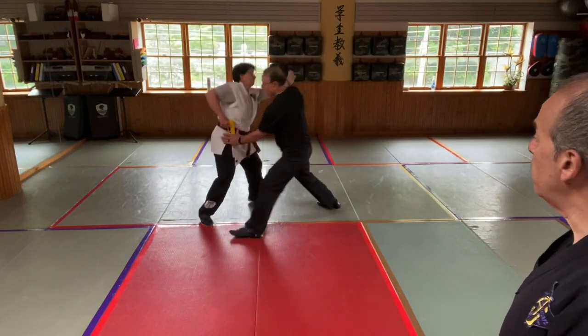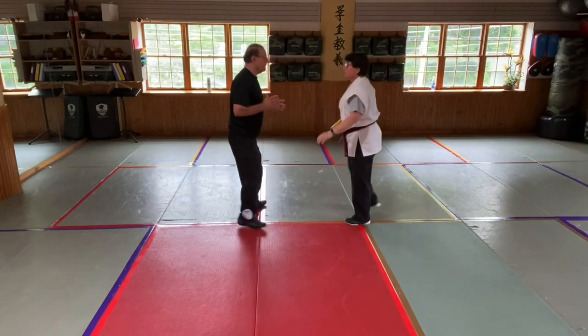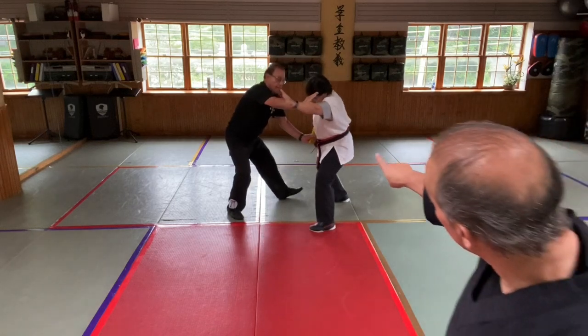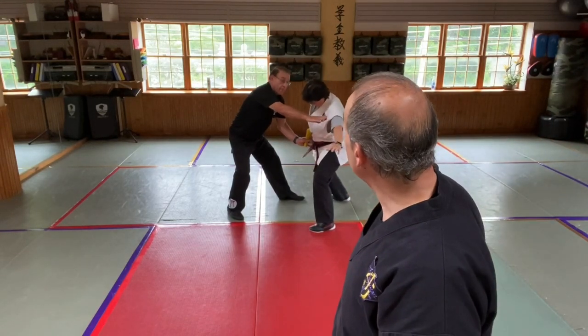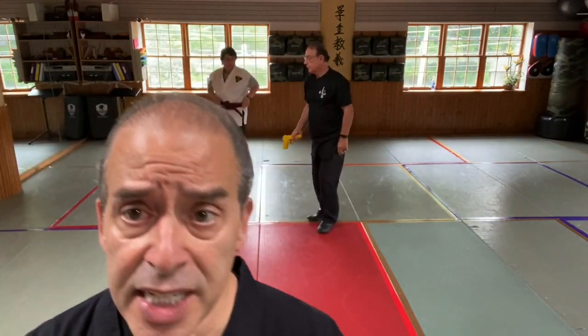Now the gun — typically the reaction is the person's going to try to keep you away with that free hand because they have a projectile. On the first gun technique, we take the gun hand, turn the person's body by how we move our hands, pin the person's gun to their body, and then do a technique called Kota Giyashi to take the person down. The person goes to push at us, he pins the hand, takes it right into a Kota Giyashi, and down they go. As long as you have that projectile not facing you, you're safe — he manipulates with the Kota Giyashi, brings the wrist down, and drives that gun right to the person's face.